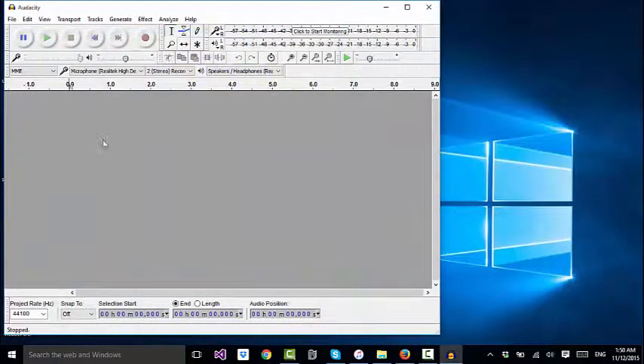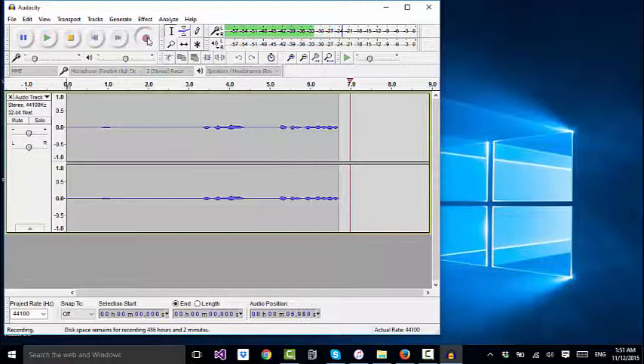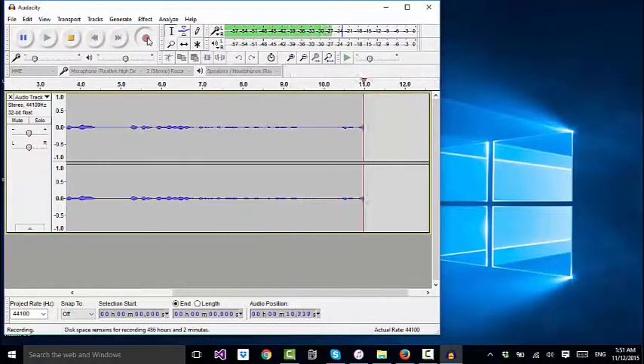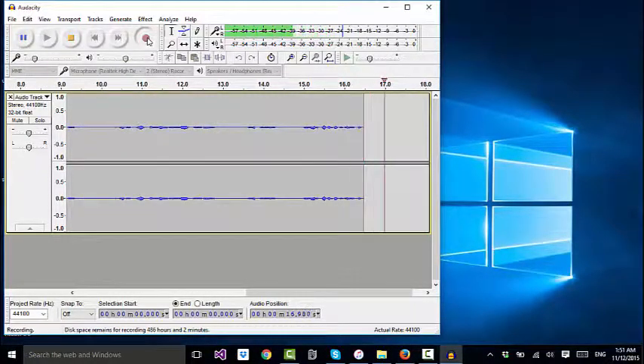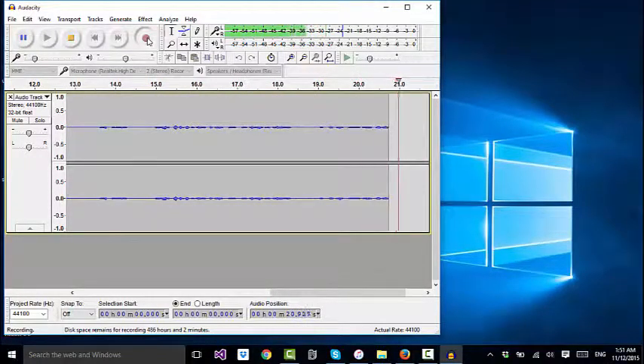For recording the talking head, I used Audacity — I plugged the Samson mic into the PC and recorded audio there, while recording video with the iPhone. Then I took both the iPhone video and the Audacity audio into Camtasia Studio and synced them together in Camtasia.